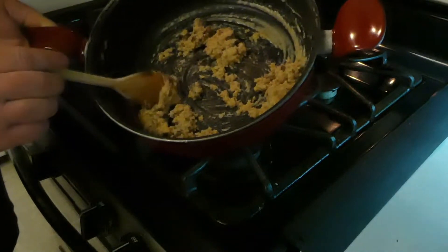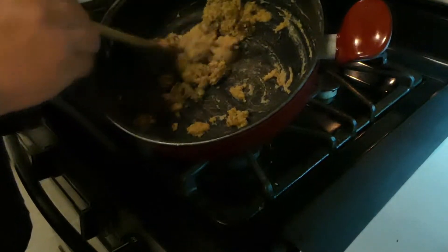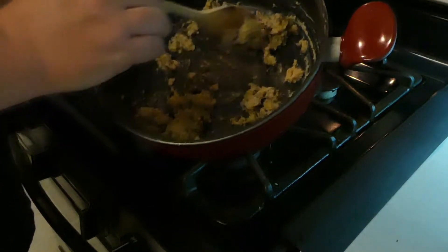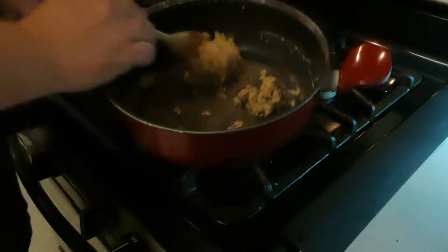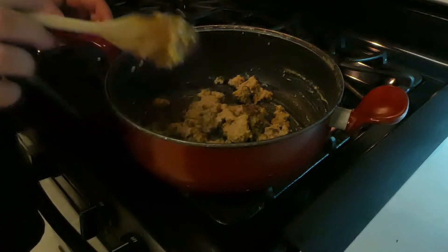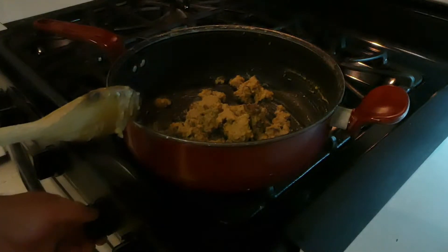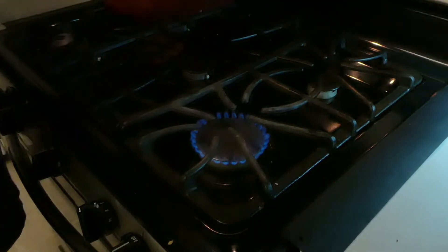Now I put a little sausage in it. If you don't like sausage, that's fine — you don't have to put it in there. But I like the flavor of it. Alright, so now that we've got that, we're going to turn the heat on — just medium.